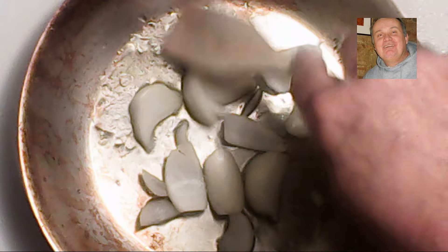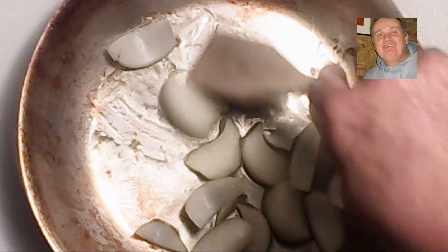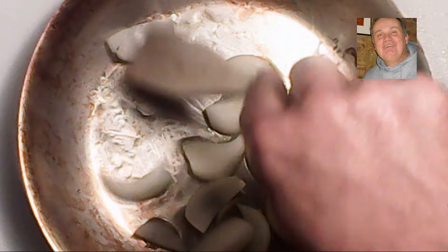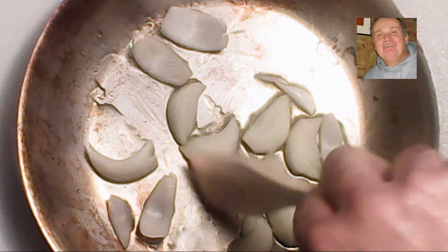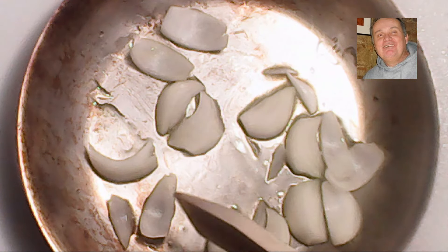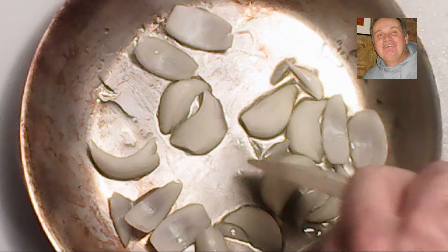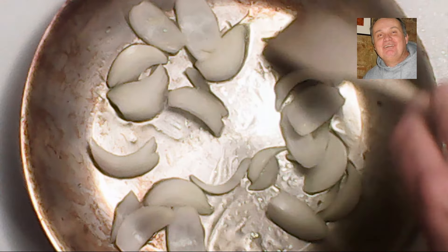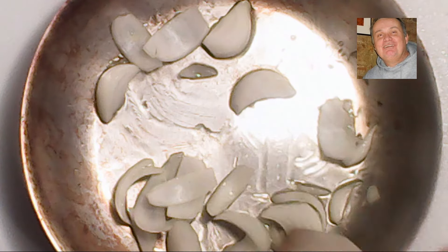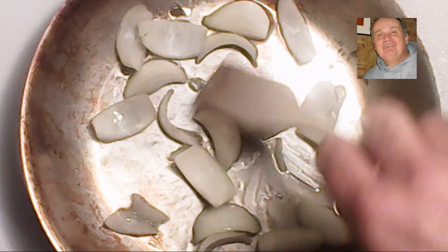Before we add the next ingredient — the garlic — we're going to constantly stir until the onions are cooked. During cooking, the larger wedges separate and we now have moon-shaped slices of onion, which are perfect for our bean escarole mustard green soup. We just keep watching and stirring until it is done.